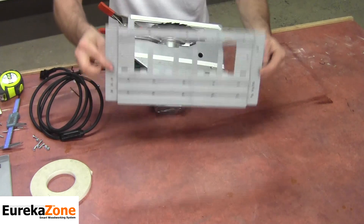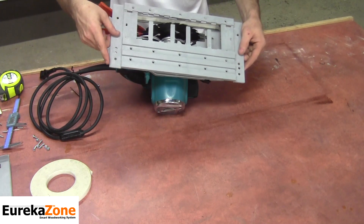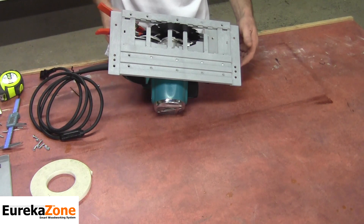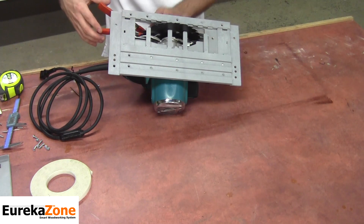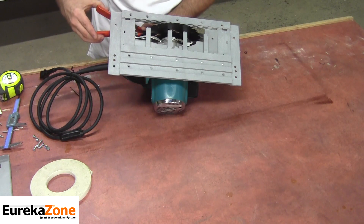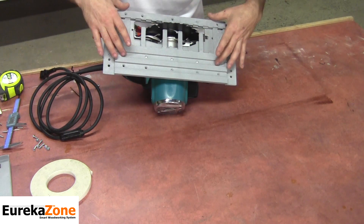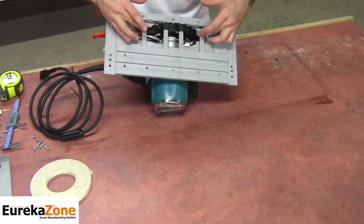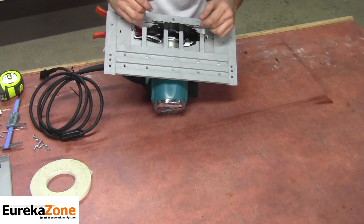Once I know the R is facing forward, I can go ahead and set the base into place. If the spring clamp you're using to hold your blade guard is in the way, reposition it — but make sure that the blade guard doesn't spring back on you. Then position the Saw Base so that at least two of the four alignment tabs are touching the back of the blade.